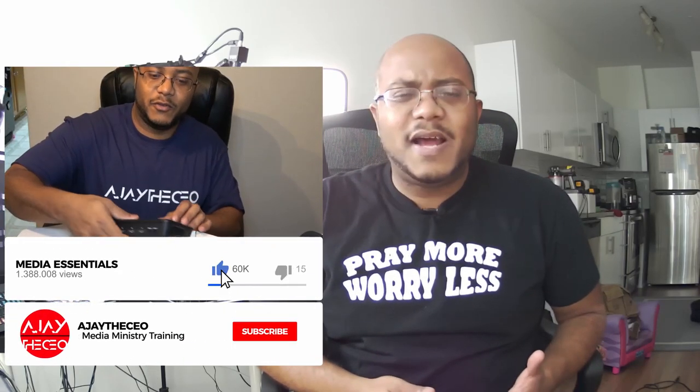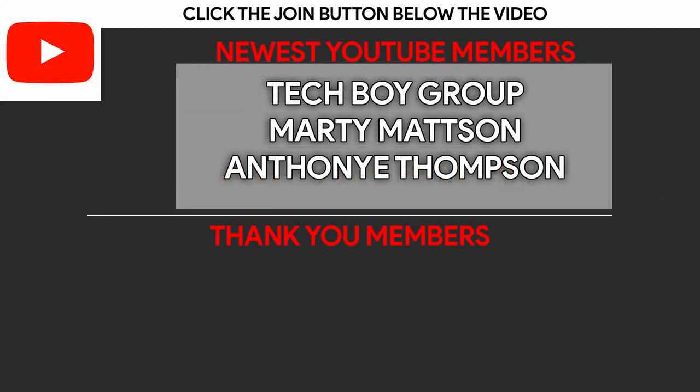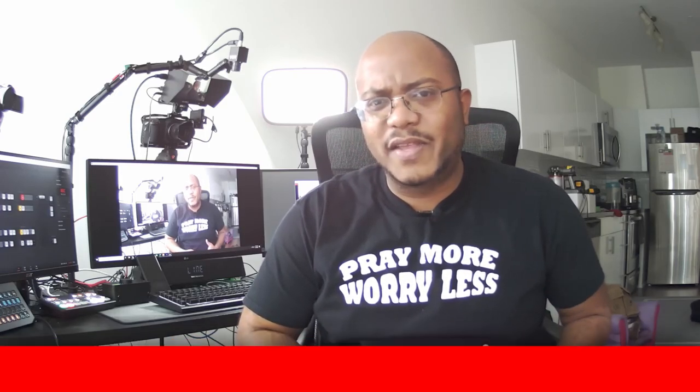Anyway, thank y'all so much for watching. If you like this type of content, I appreciate a like. Consider subscribing and hit that bell so you get notified when we come out with other videos to help modernize your media ministry. I want to thank the patrons for making this video possible — their names are on screen right now. You can become a patron for as little as $1 a month, or click the join button under this video to become a YouTube member and help us train media ministries all over the world. This is AJ — we'll see you on the next video.